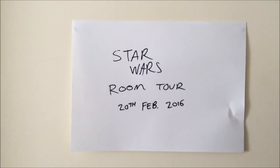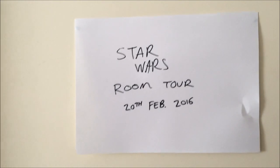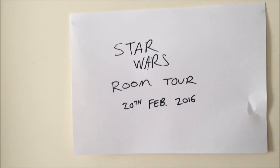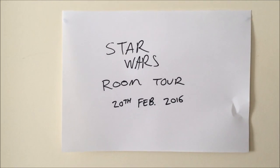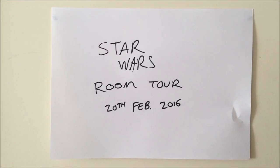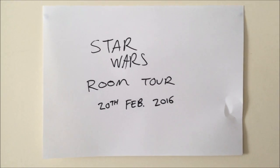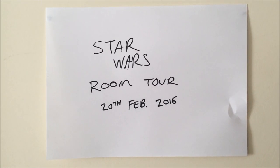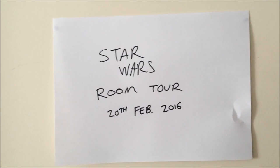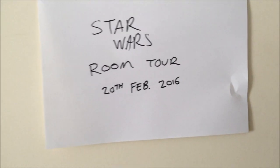Hey guys, welcome back. I'm back for the newest Star Wars Room Tour dated 20th of February 2016 as you can see in front of you. I had tons of requests for this and I've been putting it off just because I've been waiting to spend a little bit of money completely redoing half my room. It's completely changed again — quite an upgrade and I'm happy with it. There's a few tiny little changes I want to make still, but for the most part I've pretty much decked out this room. So let's go in and take a look.